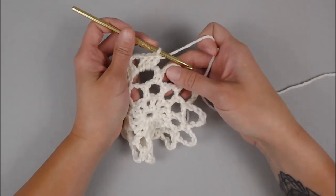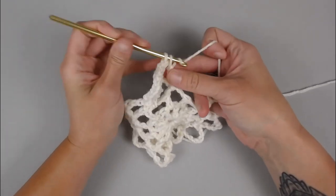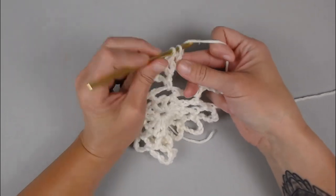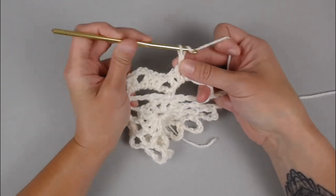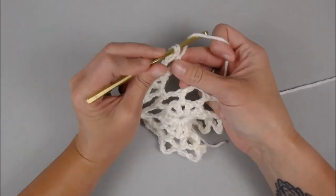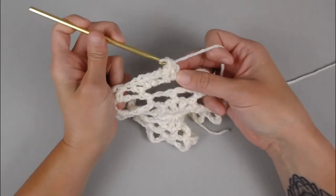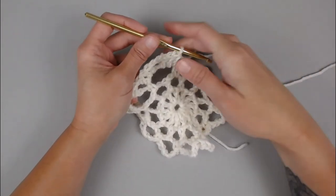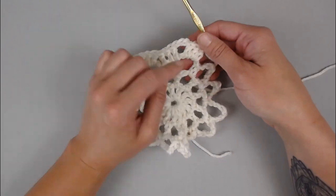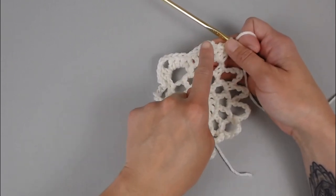Now let's move on to the next chain six space. Start by making three double crochet stitches — one, two, three — chain three — one, two, three — and then three double crochet stitches — one, two, three. Repeat in every chain six space all the way around: three double crochet, chain three, three double crochet. You should end with a total of 12 of these groups.